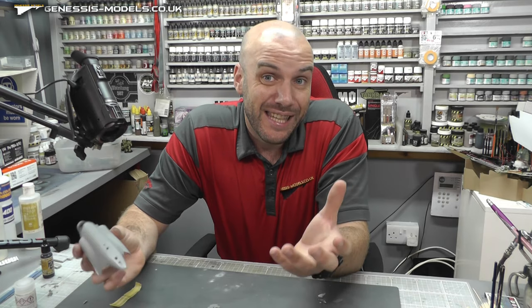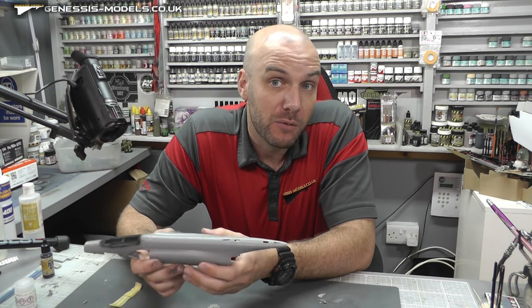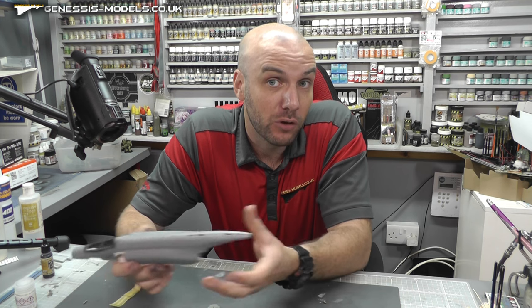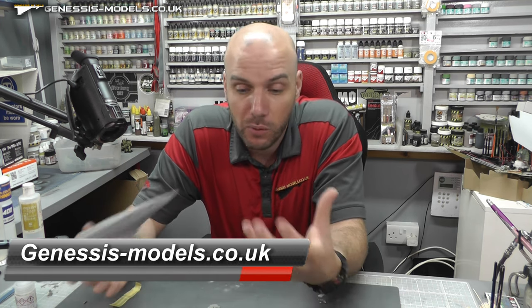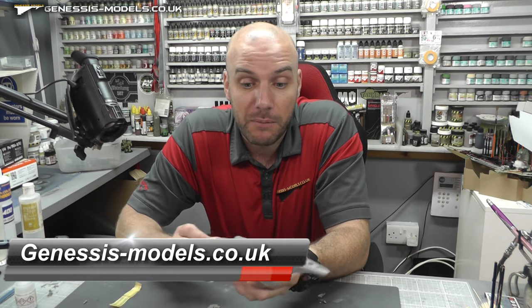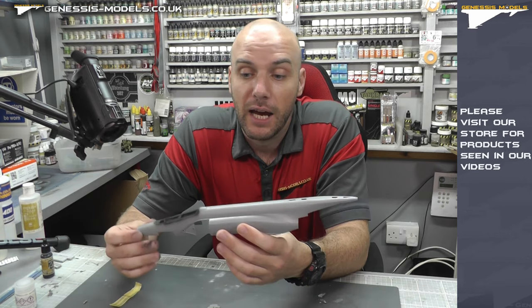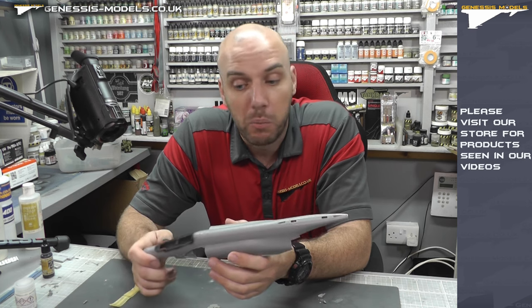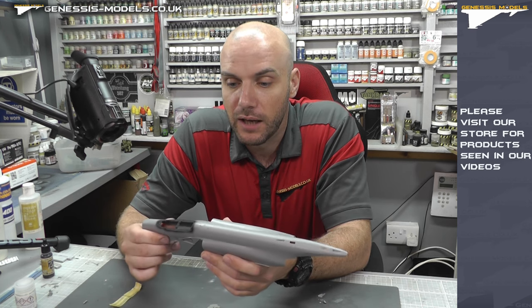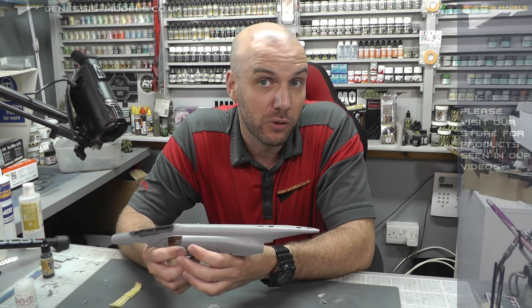Sadly that is it for episode one. Thank you for watching. Episode two will be up on the Genesis Models website at genesismodels.co.uk - please go over there and support the channel. If you want to learn how to build this Phantom to a professional level step by step, please go check out the website and help us out by subscribing. As always, until next time, my name is Bobby Waldron, this is Genesis Models, and I hope you've enjoyed.